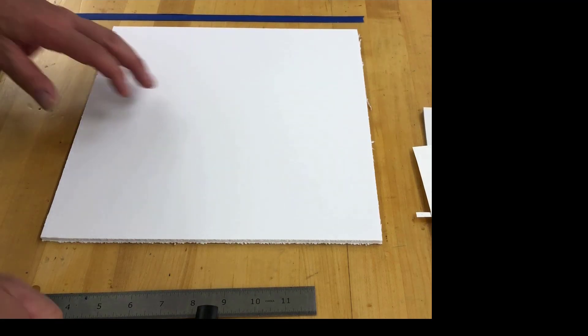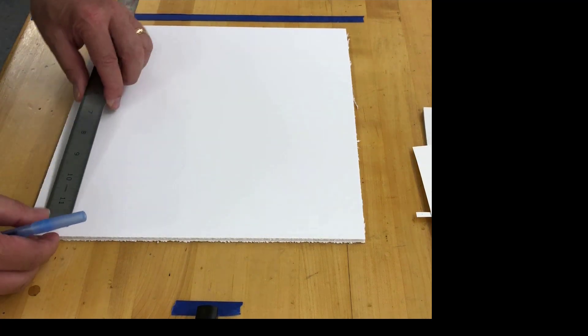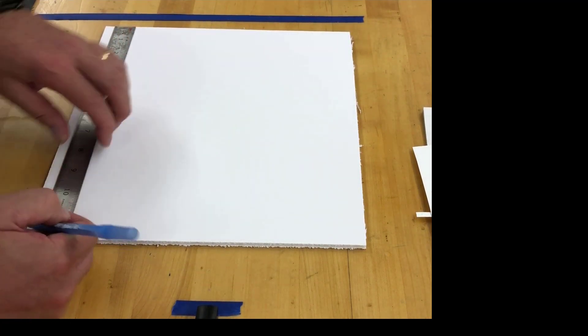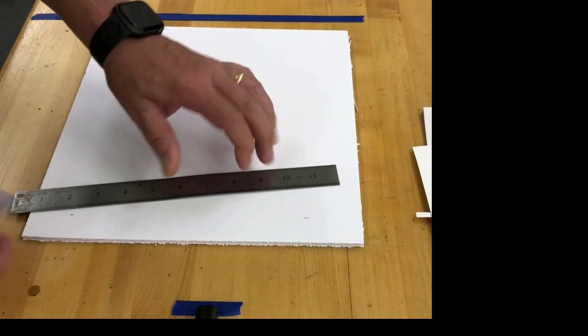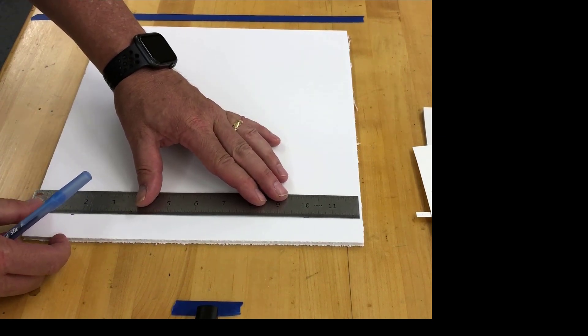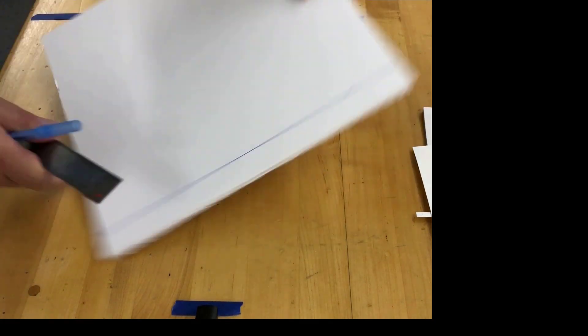For the base, we want a 1-inch perimeter line, and this ruler here happens to be 1-inch, but you can do it other ways. I can mark right here 1-inch, put another 1-inch line right here — 2 dots make a straight line — and we're going to do this all the way around.